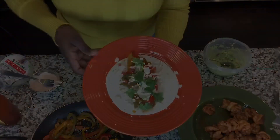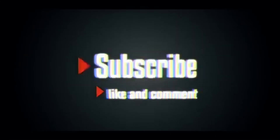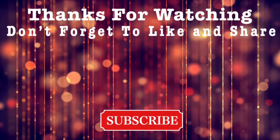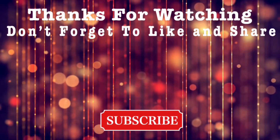Thank you so much for watching — I really appreciate the love and support. Don't forget to go and view Carissa's video as well. Have a great day.